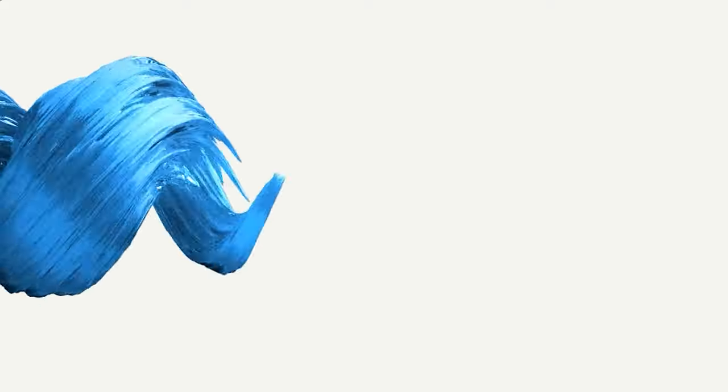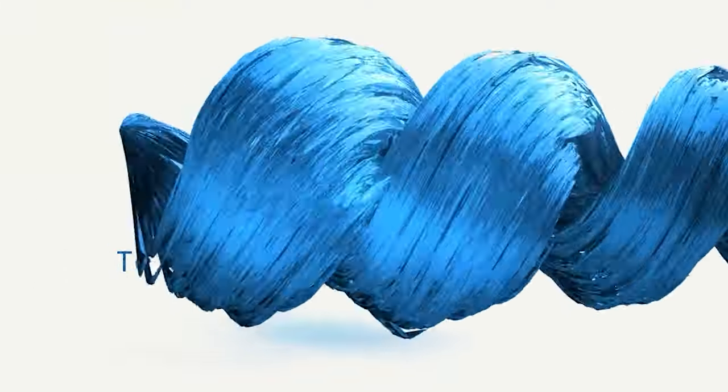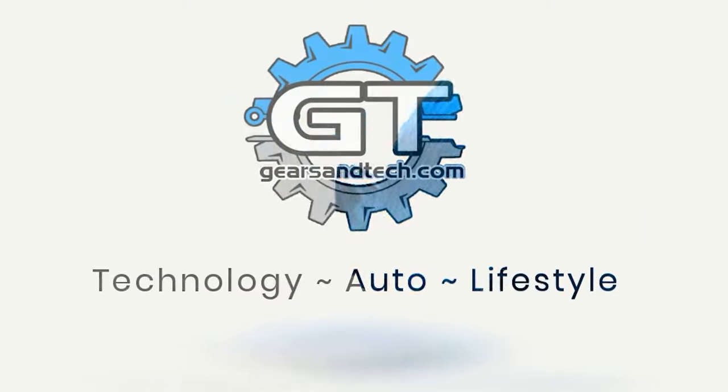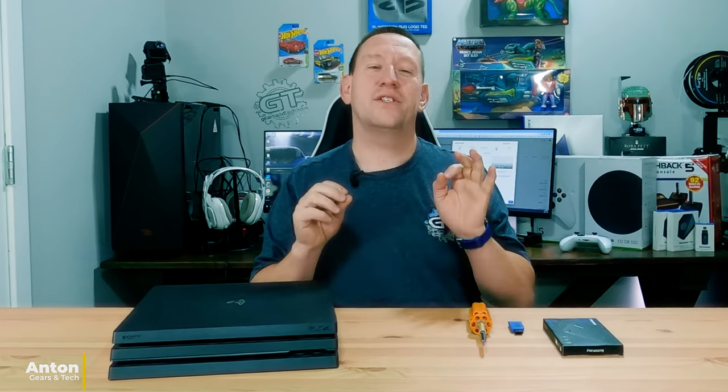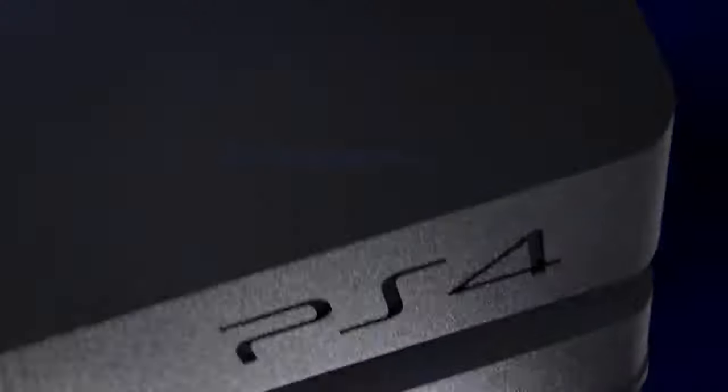Today we are going to breathe new life into this PlayStation 4 Pro. Hello and welcome back to Gears in Tech. In previous videos I showed you the PlayStation 4 Pro and I said this is a very viable alternative to getting a PlayStation 5.